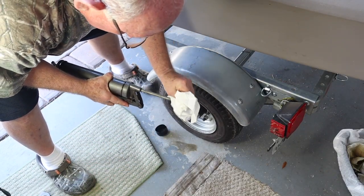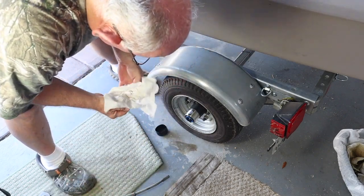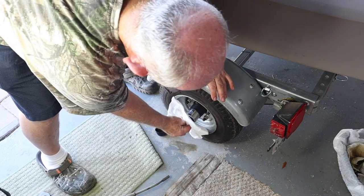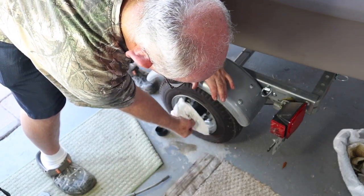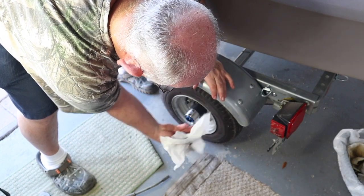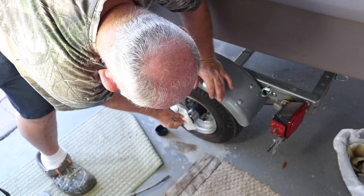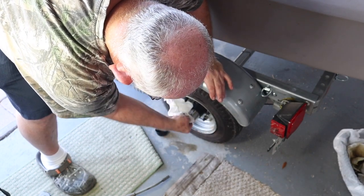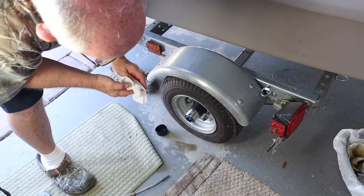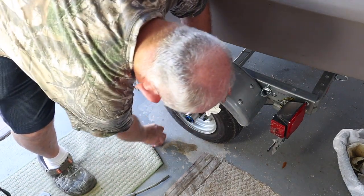I cleaned the tip off because I'm going to do the same thing on the other side. I'm not going to bother showing you that — no sense in wasting your time. You should be either doing this to your own or out fishing, one or the other.